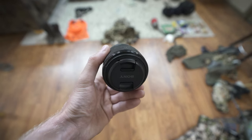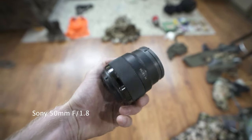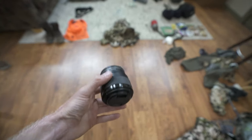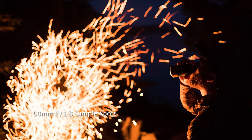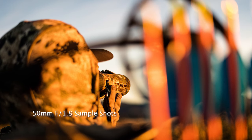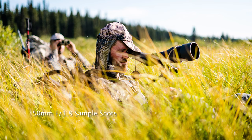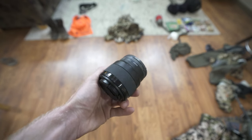I'll be bringing a whole slew of lenses, but one of my favorites is the Sony 50mm f1.8. It's super light with no real weight consequence. It allows you to shoot in very low-light conditions and you can get really creative background blur. I bring this one on every single hunt that I go on.